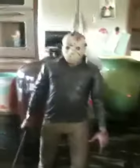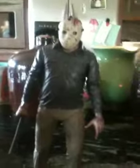Hey guys, I'm gonna be reviewing a Jason Voorhees figure from Friday the 13th. This is from Part 4, the 4th movie.